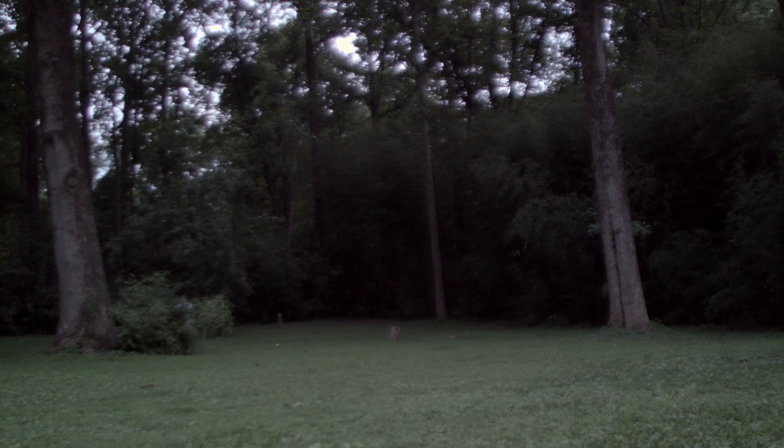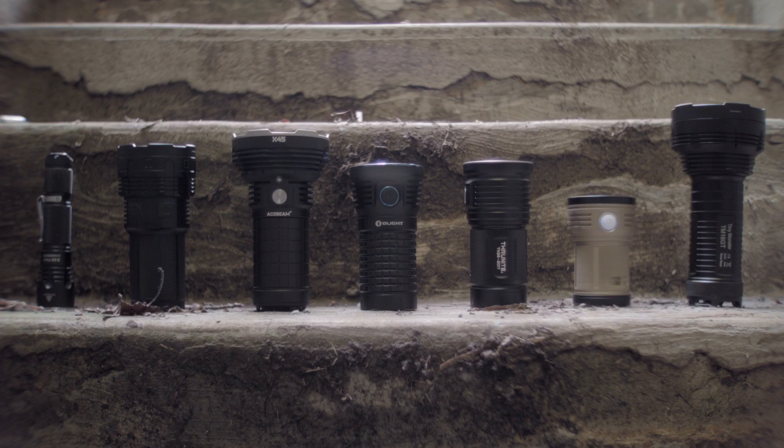Beam shots. First a scale shot of my backyard — it's about 120 feet to the bamboo, or 36.5 meters. I added a lower lumen context light, the X-tar at around 1000 lumens, which is considered a bright everyday carry light. The rest are all hot rod lights.